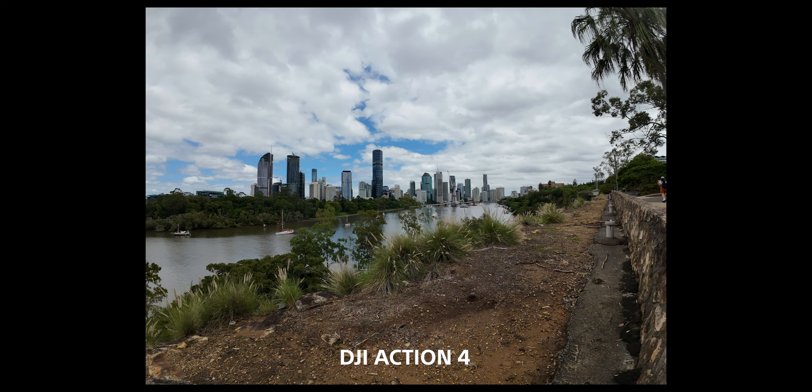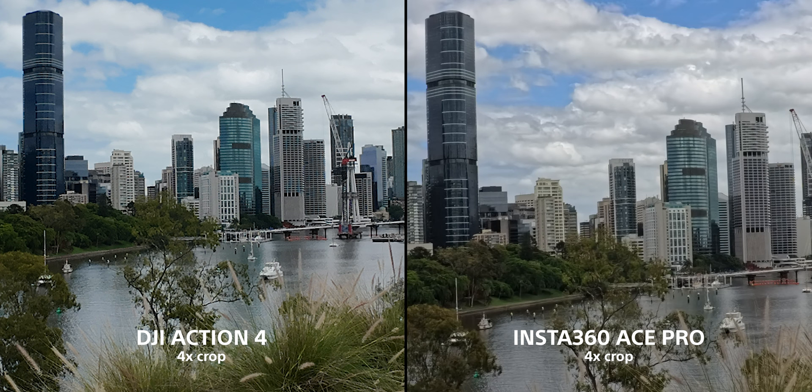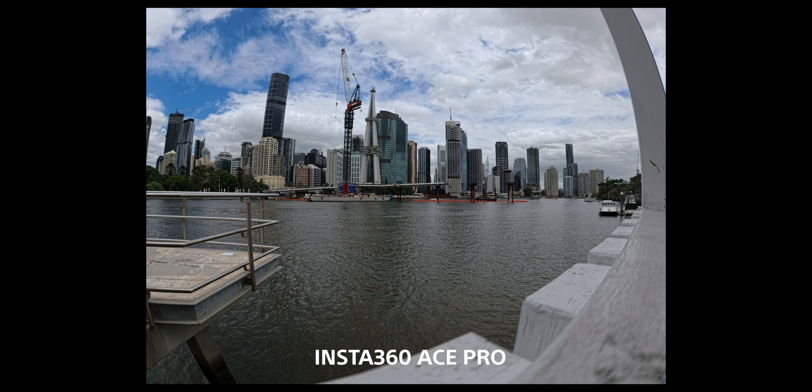When it comes to stills, action cameras are predominantly videography cameras built for action sports, traveling, and vlogging — but sometimes you want stills. The Ace Pro has 48-megapixel stills, which is quite high resolution and pretty incredible, while the Action 4 has only 12-megapixel stills. You still get RAW — I'm pretty sure it's DNG raw on both — so you can do color grading and post-processing. The Ace Pro takes the win when it comes to stills.